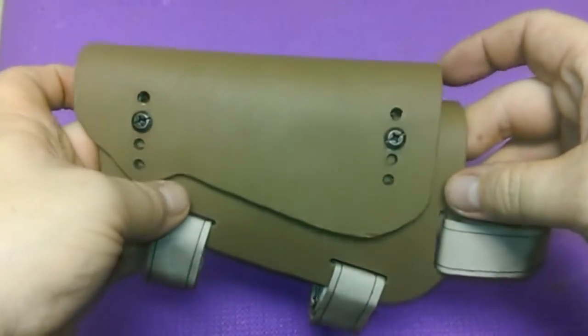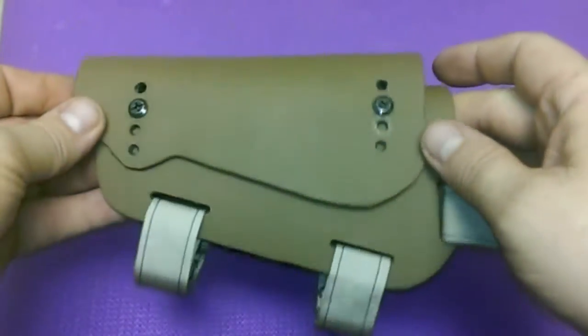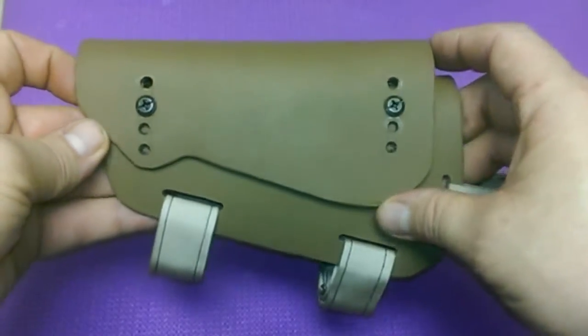Okay guys, I had another request — people want to know about my cheat crest here. If anybody's ever heard of a Bradley cheat crest, it looks just like it, but I made this one myself.